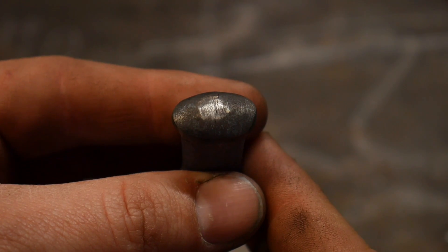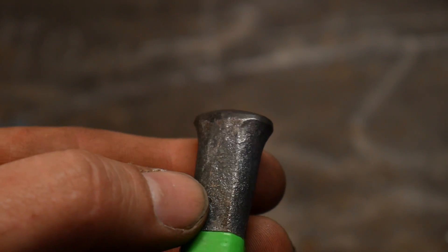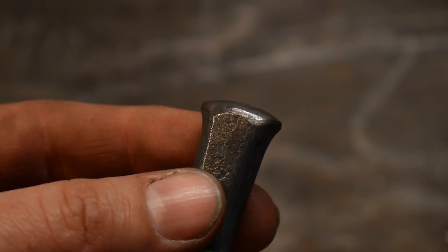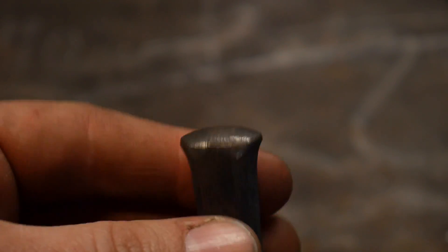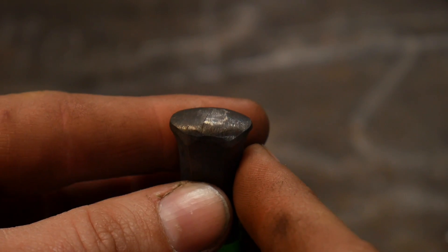Hello everybody, welcome back to the workshop. So in today's video, in this pro tip, I'm going to be talking a little bit about how you always need to be checking your tooling. What you're looking at here is a little 3-8 chasing tool that I have made for putting in moving material, spreading material really like a fuller.